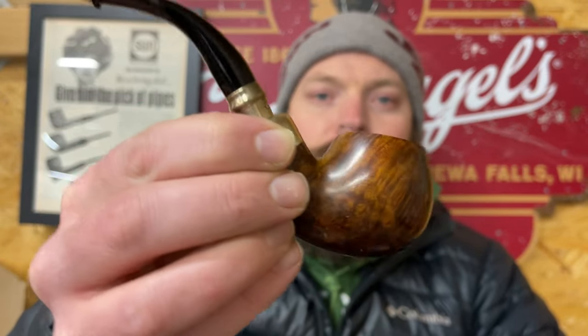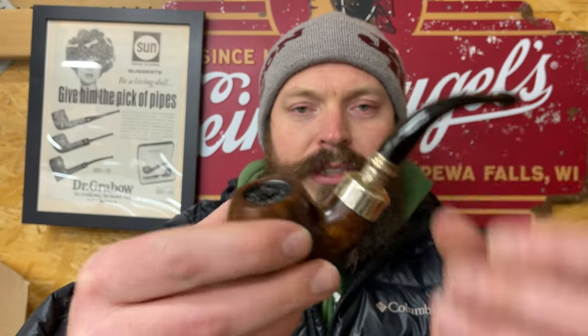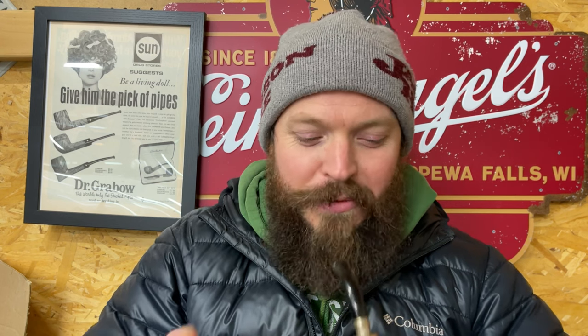I'm smoking my Peterson spigot — 302, nine mil filtered, P-lip. I always forget these numbers. Does the P-lip help? I think it just irritates the roof of my mouth instead of my tongue, so I'm not sure it makes much of a difference, but it's something different.